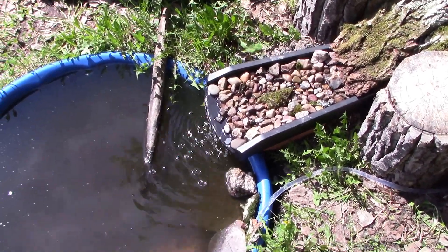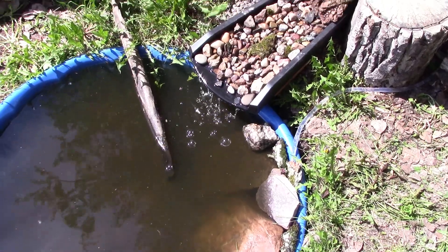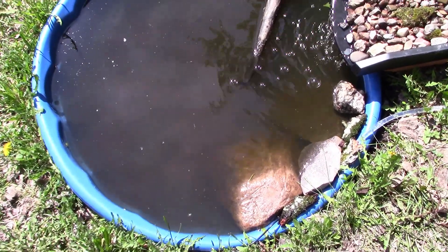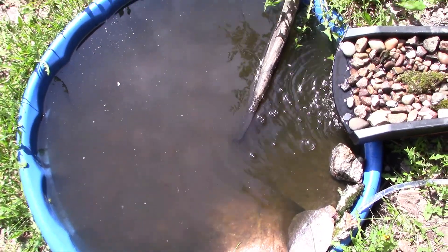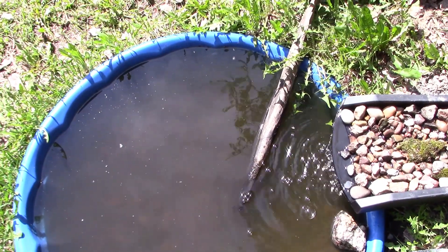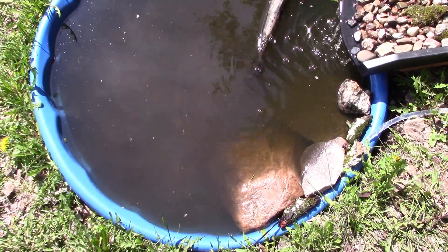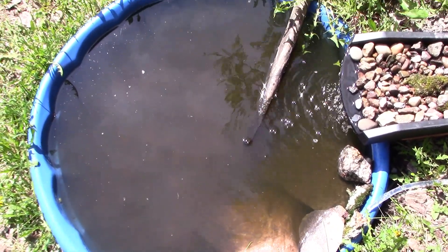As you can see, the water is very dark and disgusting — it's like a brown color. This was rainwater and some snow too.